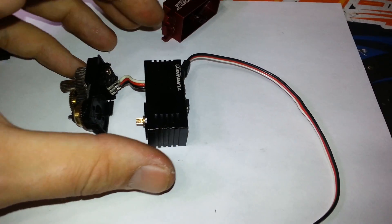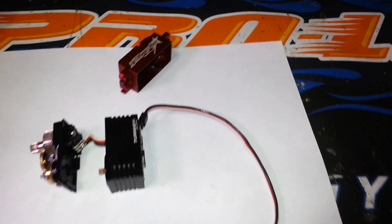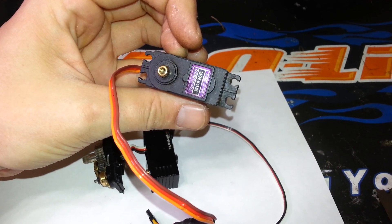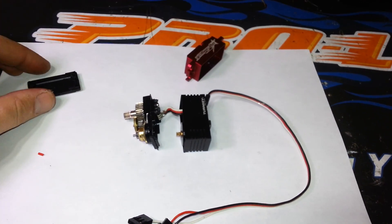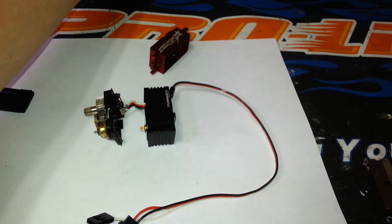It doesn't get hot at all, which made a huge difference. I was just using a little Tower Pro — this 996R — which I think is around 15 kilograms but it's slow. This servo is just night and day different. Highly recommended if you're in the market for a servo for your 10th scale or even 8th scale — this can handle it.